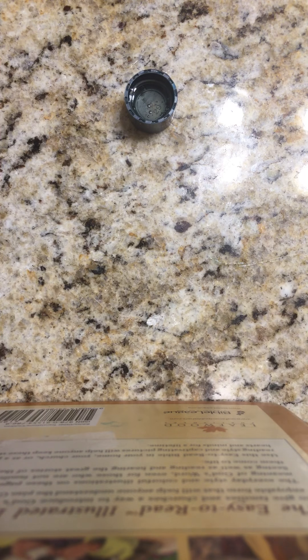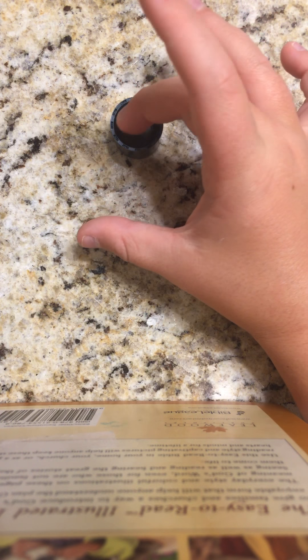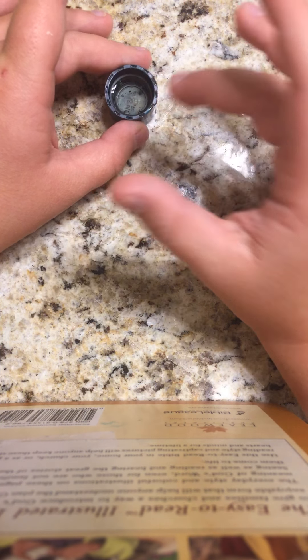I'm going to edit it and put it on a different video. But this is what it looks like right now, just regular slime. Goodbye and I'll see you guys next time.